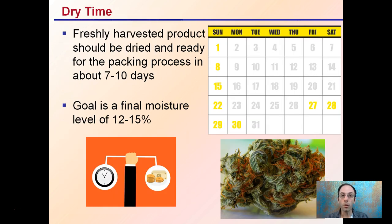Freshly harvested product should be dried and ready for the packaging process in about 7 to 10 days. Some can cut it as low as 5 to 7, but going over 10 is typically not advised. The goal is a final moisture content between 12 and 15 percent. If you harvest on Friday the 20th, 7 to 10 days would be your ideal dry time window to get the maximum quality buds.